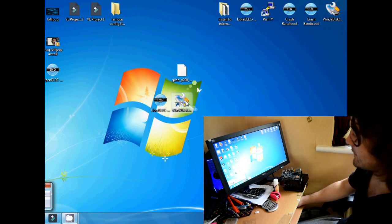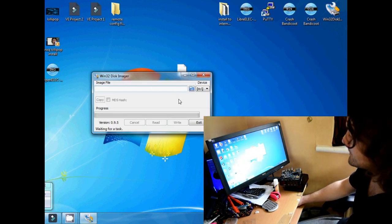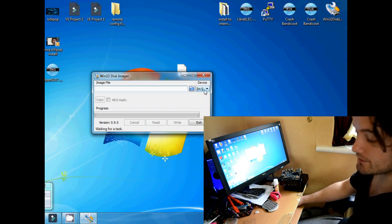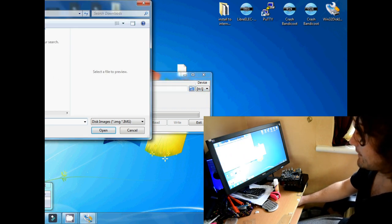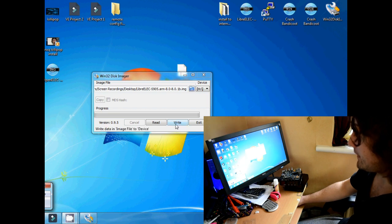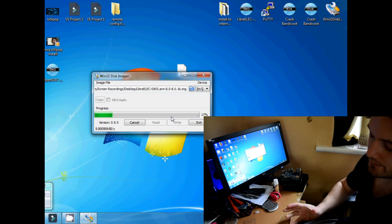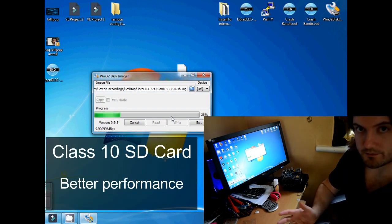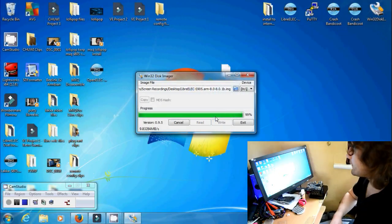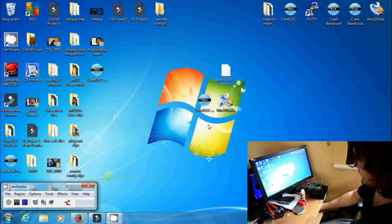Load up the newly installed Win32DiskImager and it should display like this. Make sure the device selected is actually your SD card — mine is on device H. Click on the folder icon and select the image file we've just downloaded. Click write and then click yes to confirm. This should take a few seconds depending on how fast your SD card is. I'd recommend a Class 10 SD card — it means LibreELEC is going to run as smoothly as possible. And there we go, it's finished. We can exit out of that.